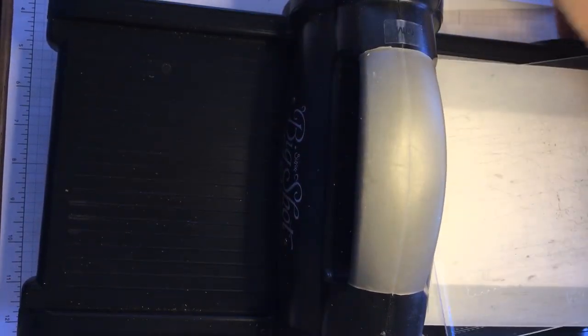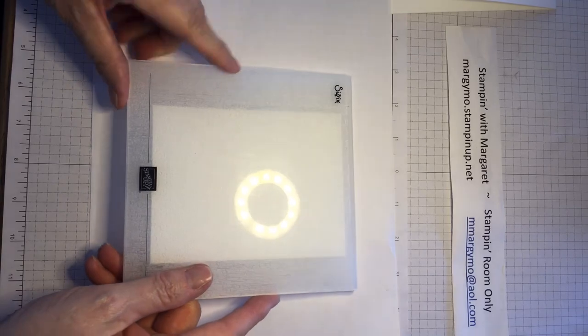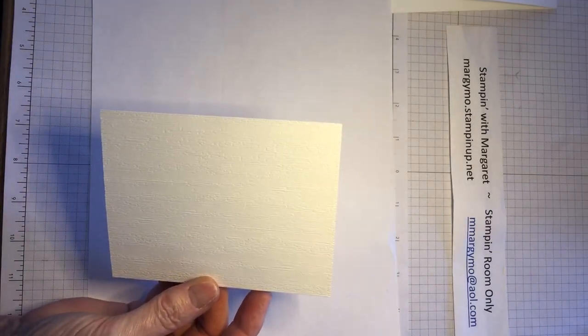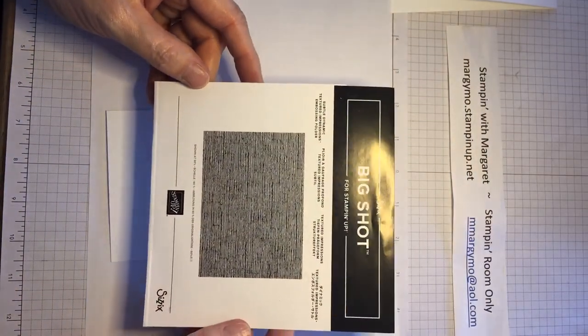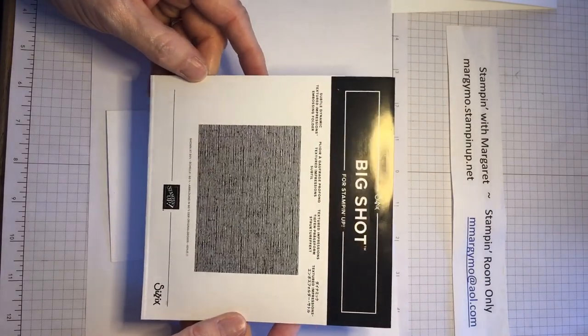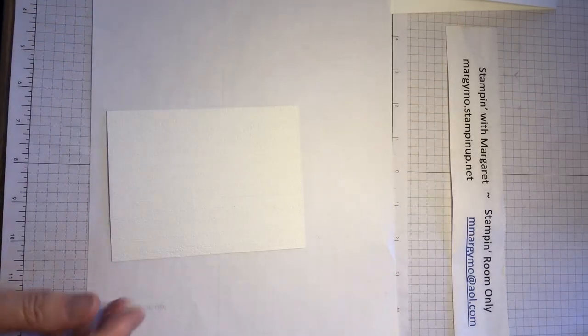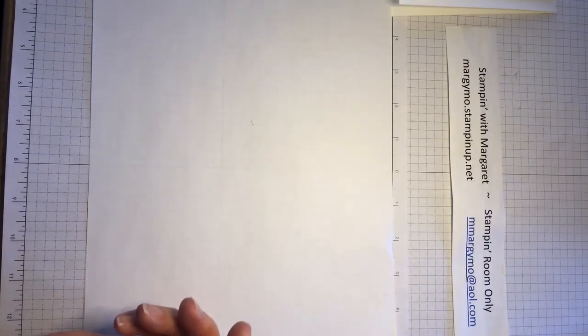Let me get rid of the Big Shot. Here's the embossing folder — let's open it up. Oh my gosh, look at this! You see how gorgeous that is? This is called Subtle — our Subtle Dynamic Textured Impressions Embossing Folder. It's in the new catalog. Now here is going to be our second layer — I'm going to set that off to the side.